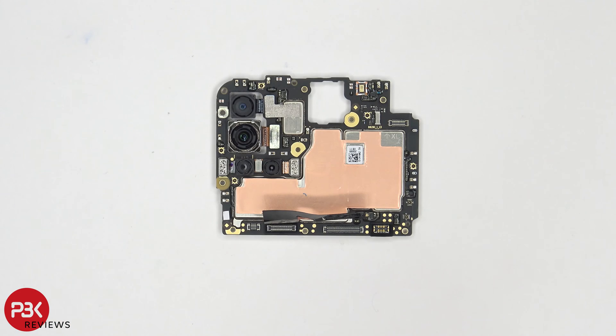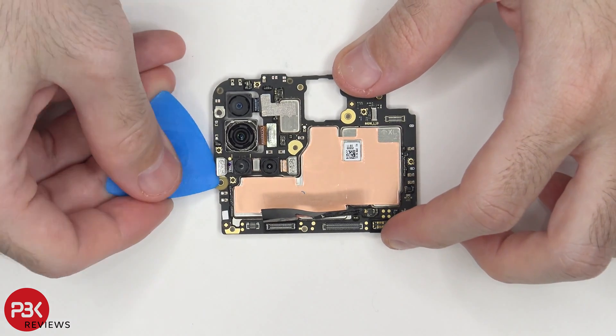Taking a closer look at the motherboard, you have your 64 megapixel main camera, as well as your 8 megapixel ultra wide lens camera located over here. And your 2 megapixel monochrome and macro lens is located over here. If you want to disconnect those, the cable will just pop off like this.